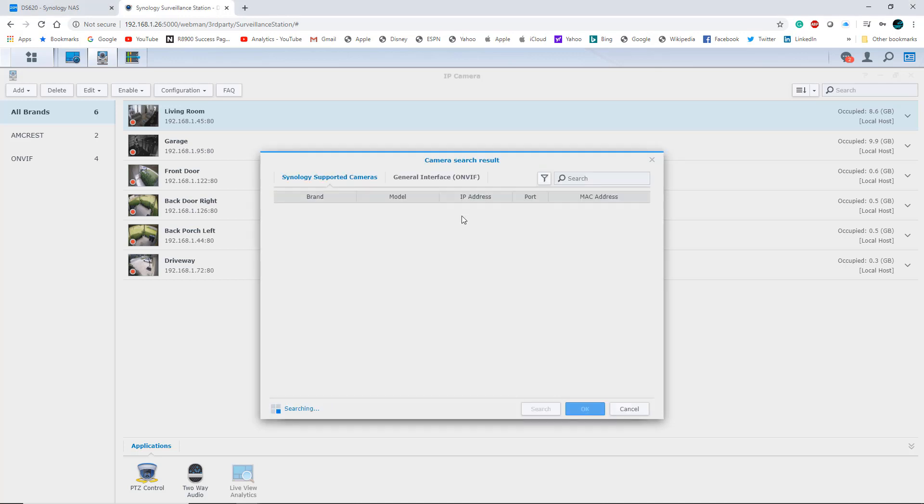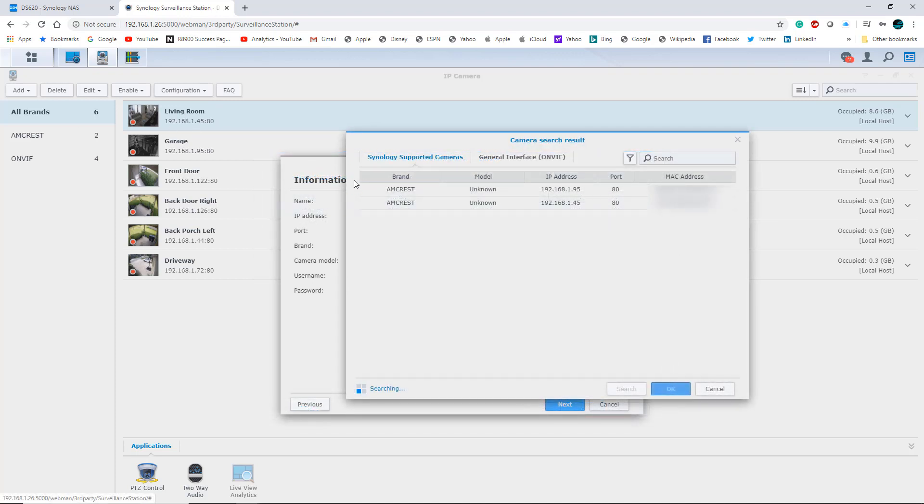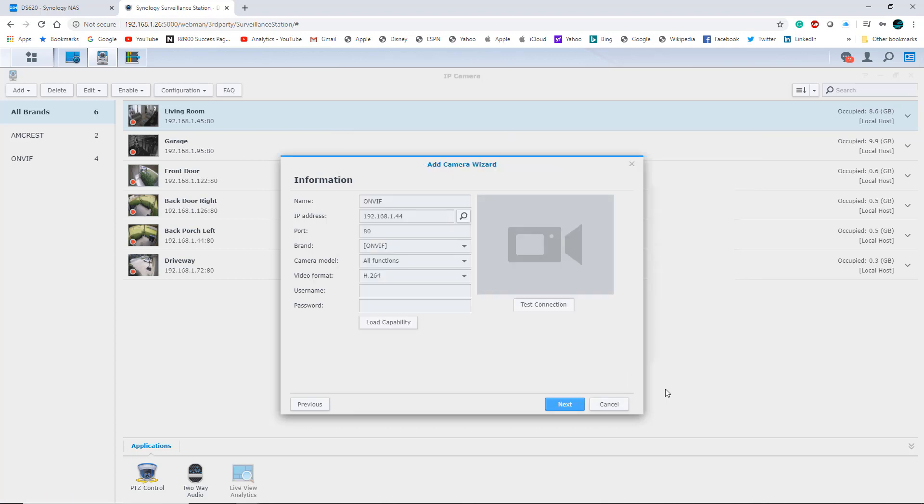The easiest way to add cameras is to hit the Search button — it will look on your network and show what you have. I can see two Amcrest cameras pop up right away. For the Synology-supported cameras there's a general interface option as well. Clicking there shows the rest — all six cameras are listed. To add one, you click on it, click OK, give it a name, and put in the username and password. Some cameras default to admin/admin or admin/password. You can also log into the camera's web interface using its IP address to set those credentials.